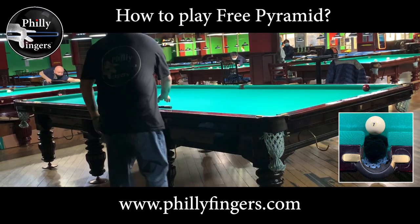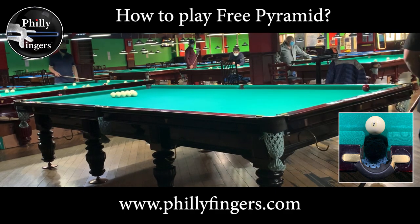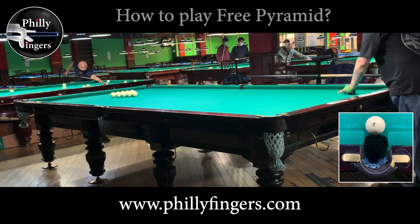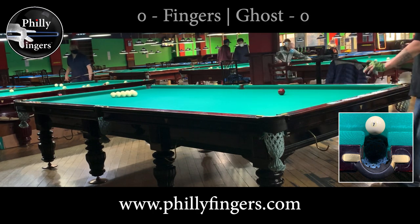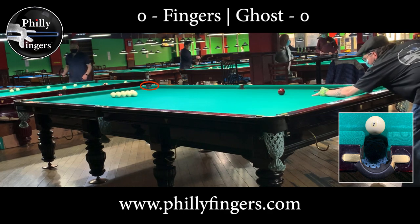Philly Fingers here going over the rules of Russian Pyramid, originally called Free Pyramid. When breaking, the goal is to pocket the red cue ball off the side of the rack into the top right corner pocket, which gives you one point.